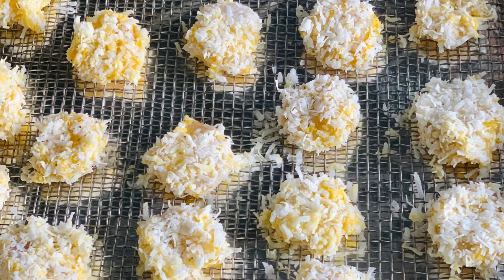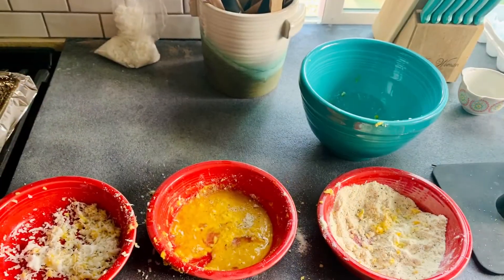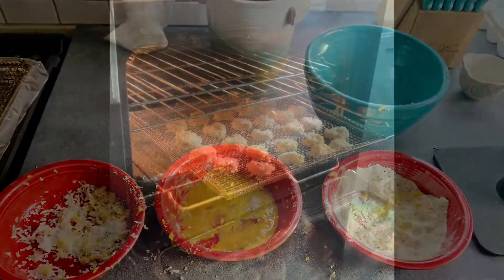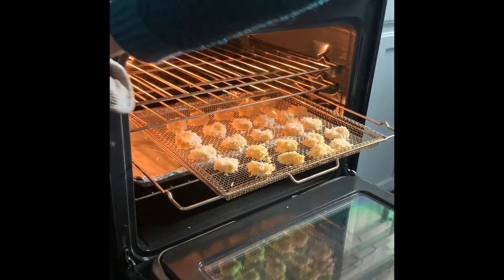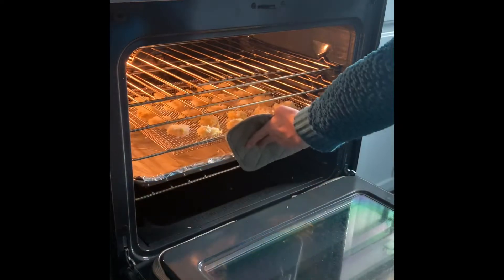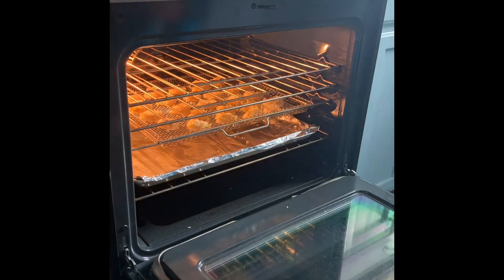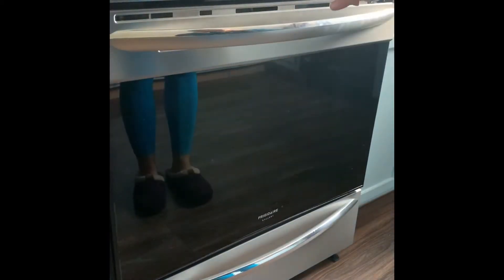Thank you for joining us. I'm going to put some coconut shrimp in the air fryer and try it out on this air fry basket. Normally I pan fry these or just bake them on a sheet pan, so we're going to pop these in on the air fryer basket. They've all been sprayed with just a little bit of extra virgin olive oil.